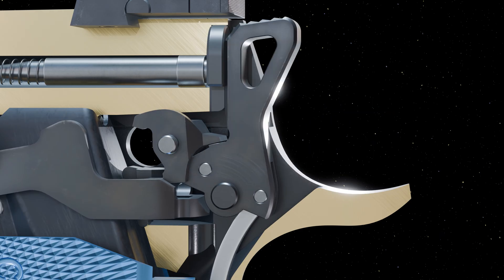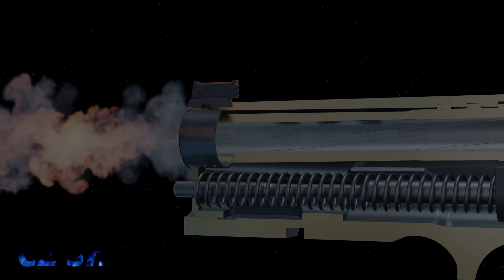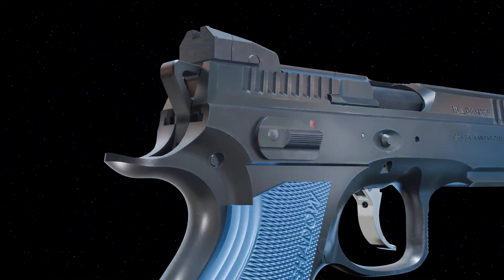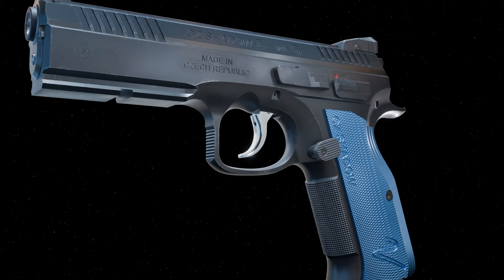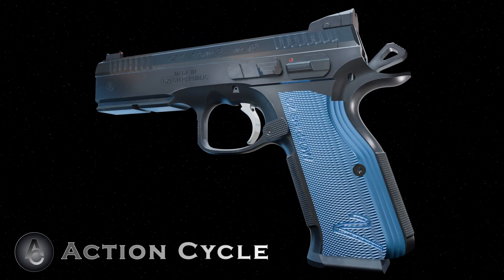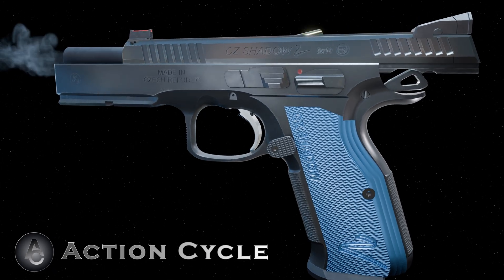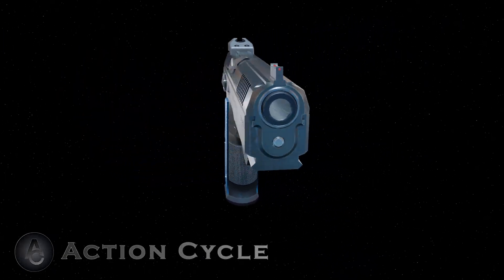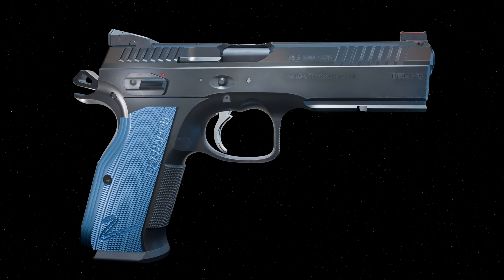How a CZ Shadow II works. The Shadow II is a double action, single action pistol. In double action, the trigger is responsible for cocking and releasing the hammer. After the slide cycles, the gun is ready to fire in single action. In single action, a short trigger pull releases the hammer again.